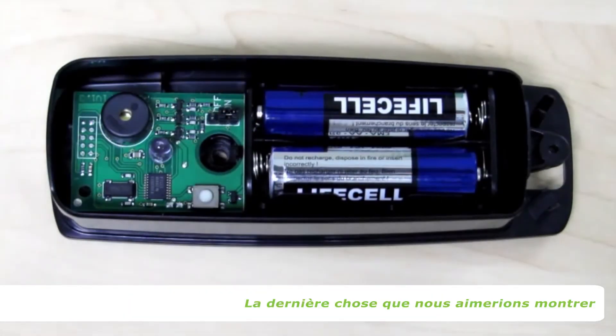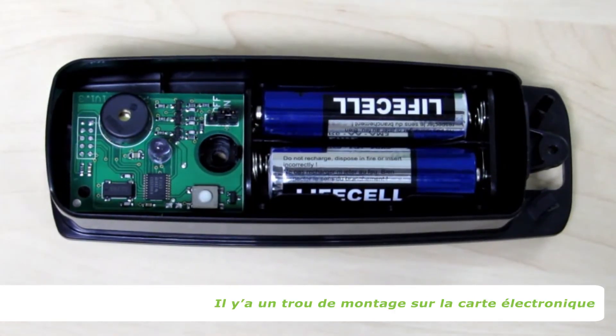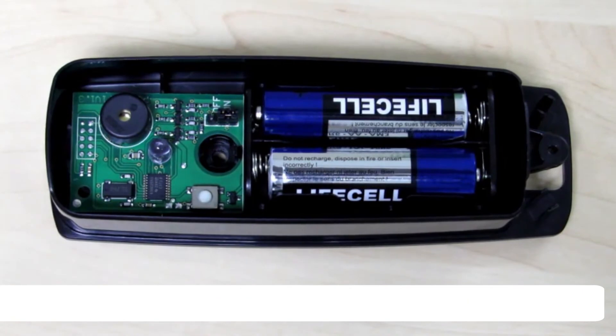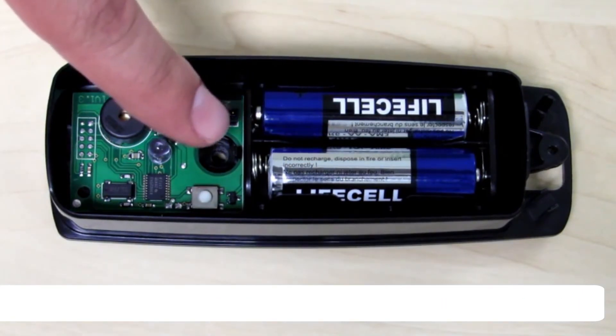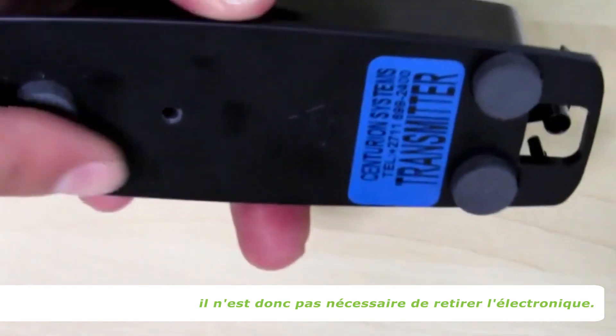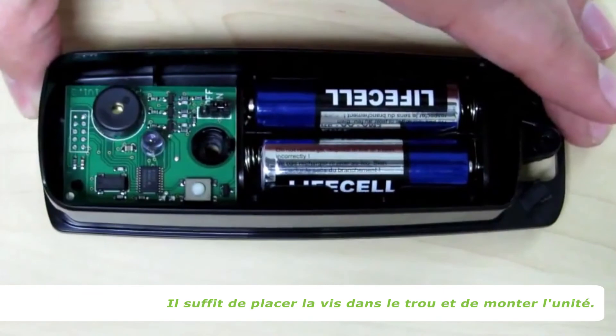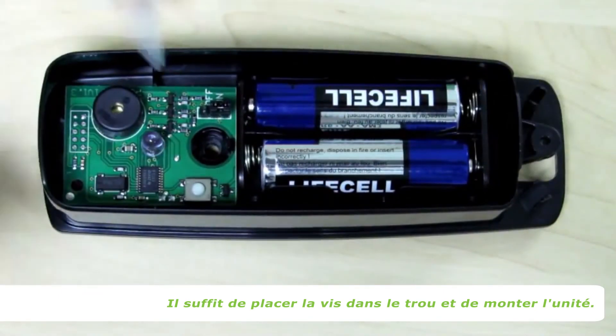The last thing we'd like to show is how easy Photon beams are to mount compared to other beams. There is a mounting hole in the PC board, as you can see here, which corresponds to an opening in the enclosure so there is no need to remove the electronics when mounting. Simply place the screw into the hole and mount the unit.